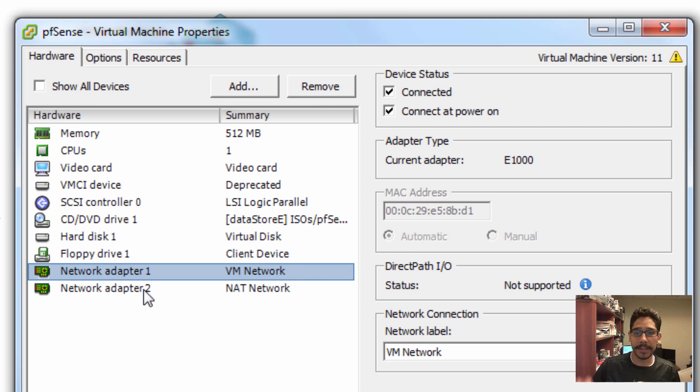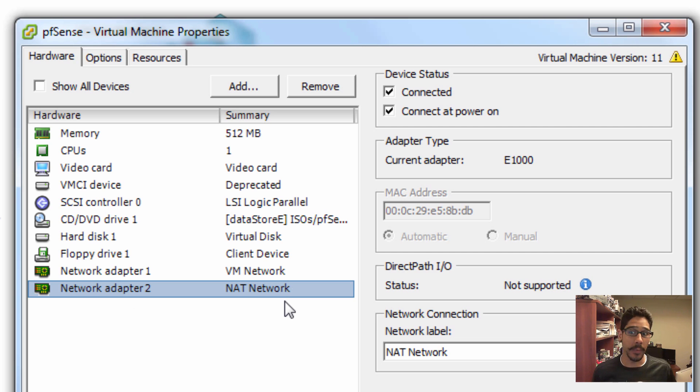I gave the pfSense VM two virtual NICs. The first vSwitch has internet access — this is the one that will grab an IP address. The second adapter is assigned to your NAT network.